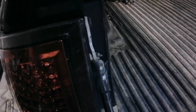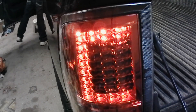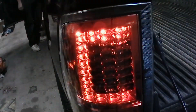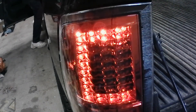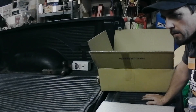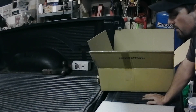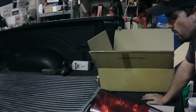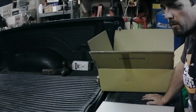I guess we can turn it on real quick so I can show you what it looks like. Brake light. That concludes this video. If you have any comments or questions, go ahead and feel free to comment below.